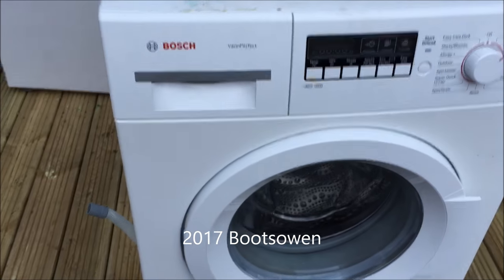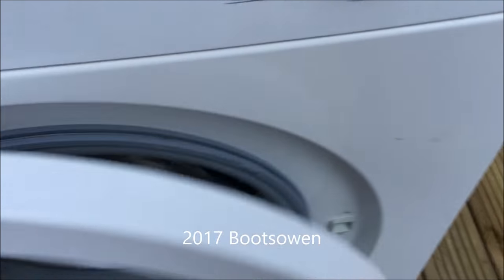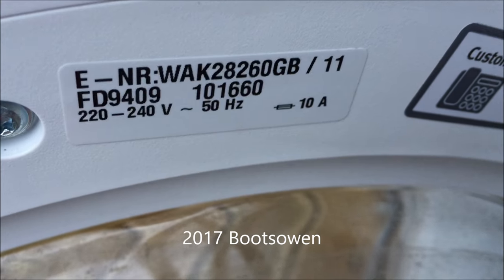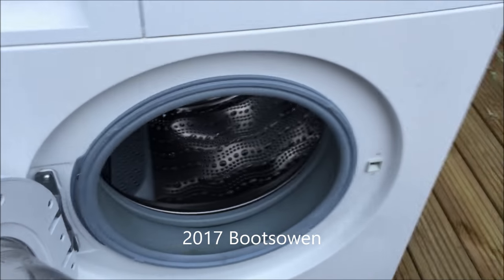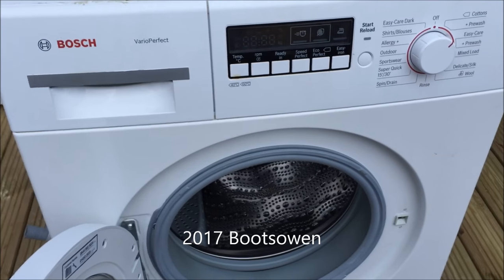It's Boots Owen here and we're moving up in the world. This is a Bosch VarioPerfect washing machine. Let's get a look at the model number: WAK28260GB-11, standard UK model, 220V. It's a nice clean, quite new — few years old — Bosch machine. I'm going to show you how to do the lint filter today.